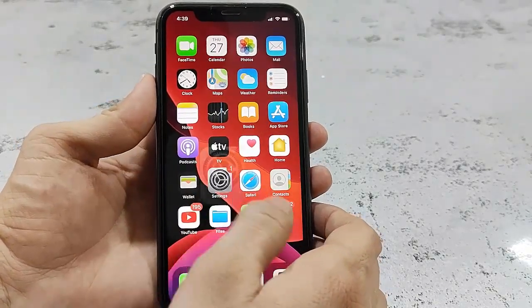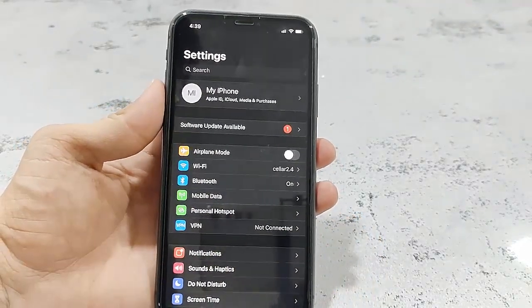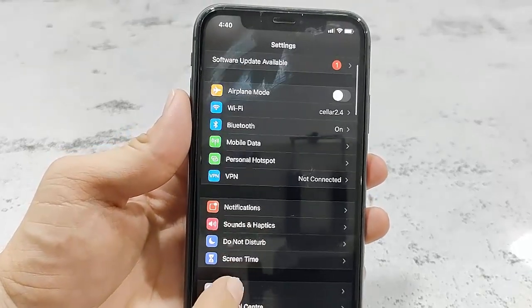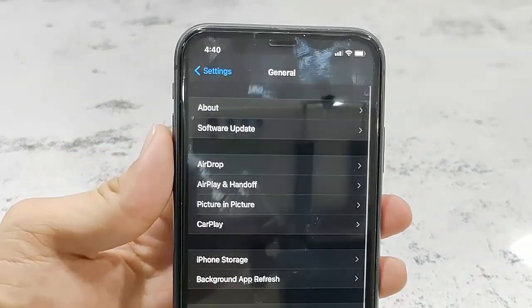First, I am going to update my iPhone 11. So go to your iPhone Settings, then tap on General, and now tap on Software Update.